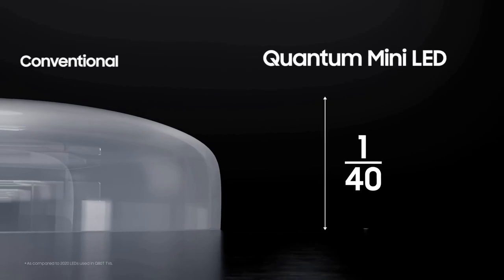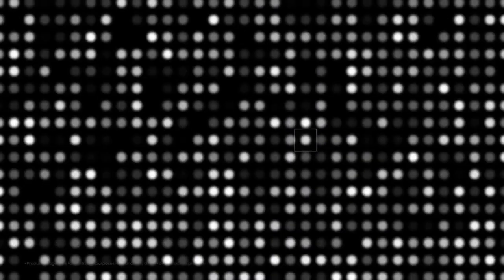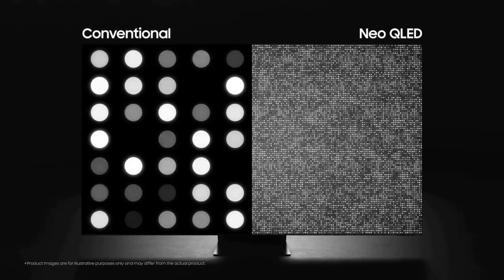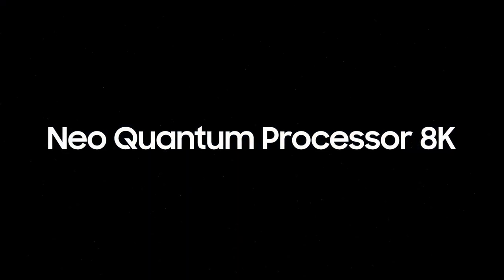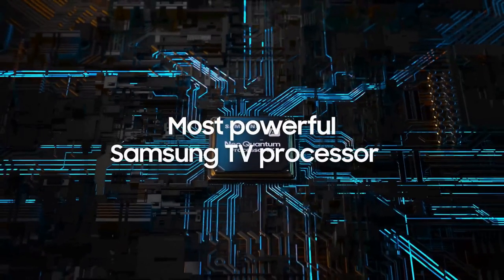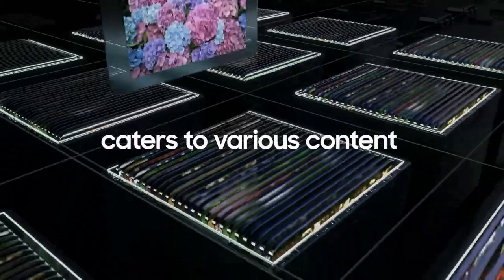The QN900C boasts an 8K resolution that delivers an unparalleled level of clarity, detail, and realism. Every scene comes to life with stunning precision, capturing even the tiniest of details. Whether you're watching your favorite movies, playing the latest video games, or enjoying nature documentaries, the visual experience is nothing short of breathtaking.